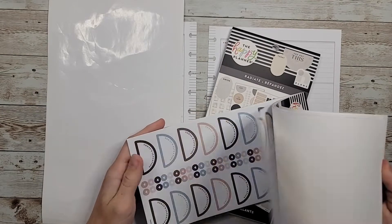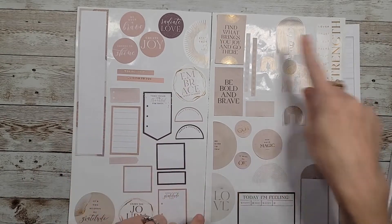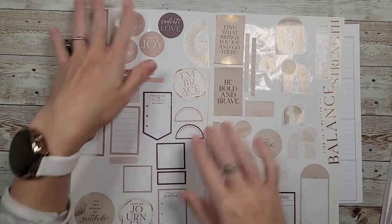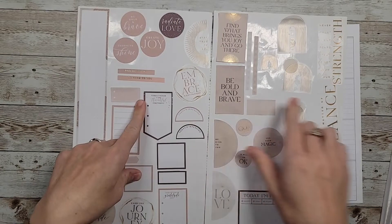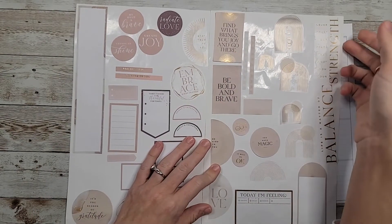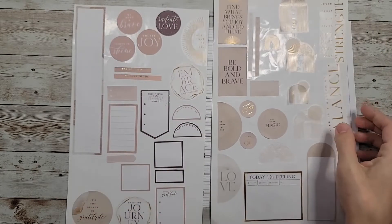I have my stickers pulled. All of these came from Radiate, and then all these came from Gratitude. I'm going with these pinky tones and this brown, and from Radiate I pulled a lot of these tan stickers. I liked the foiling in Radiate better, so I pulled my quotes and some gold foil from there.